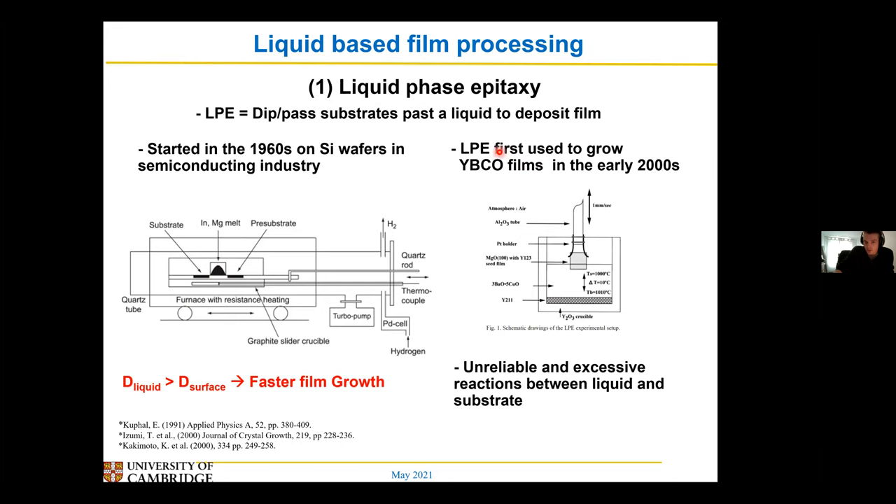The first use of trying to apply a liquid-based approach to grow YIPCO films was in the early 2000s. Here they literally just had the barium copper-rich liquid and then some sorts of yttrium, and they would take a substrate and just sort of dip it in and pull it out and try and grow a film like that. Although they did get some good films, it tended to be a bit unreliable, mostly because you got quite a lot of reactions between the substrate and the liquid, and the liquid YIPCO films would sometimes fall off and come unstuck back into the liquid.